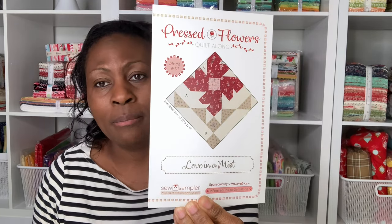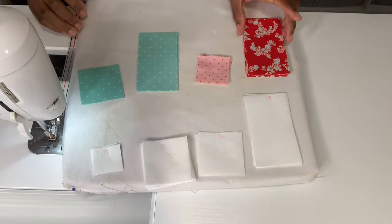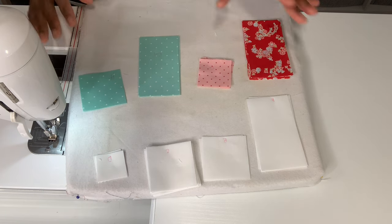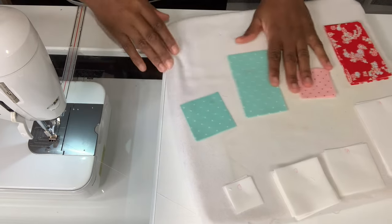If I haven't told you the name of this block yet, it's called Love in a Mist — perfect name for our last block. Here are my pieces all cut out. They don't look like a lot, but when we're all done this will be a very pretty block like all the others have been. So let me move this aside and sew.